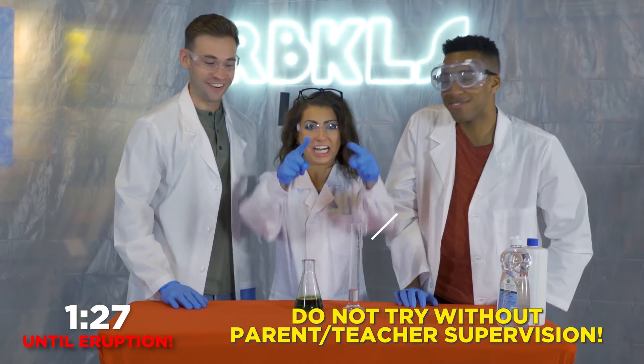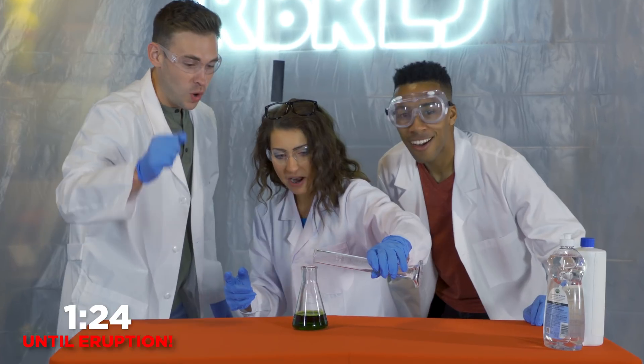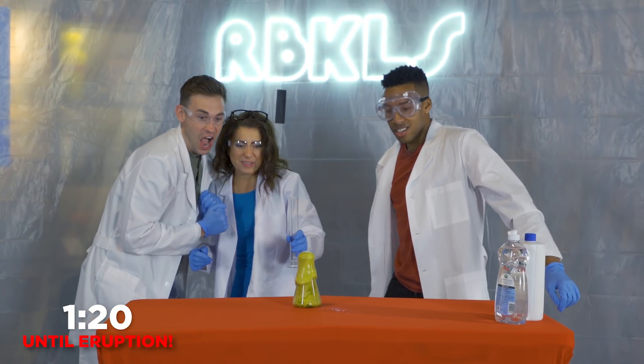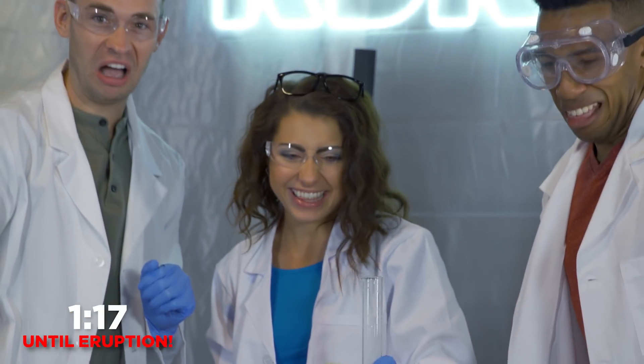Are you ready? I'm very ready. Three, two, one — let it rip! Oh gosh, oh there it is. That's a nasty, gunky color. Look at that. That's too big.